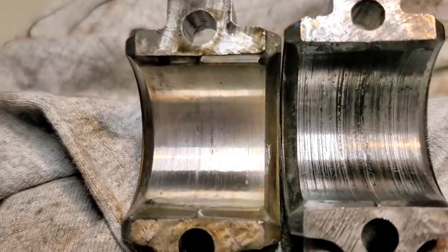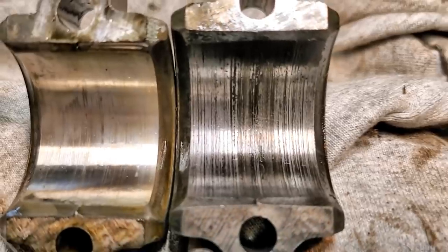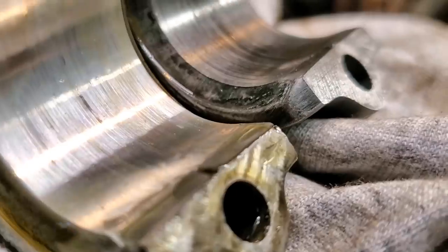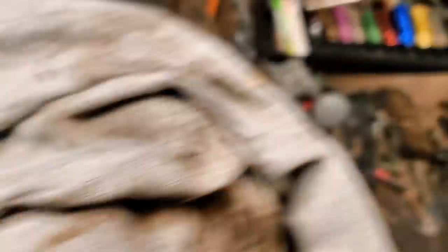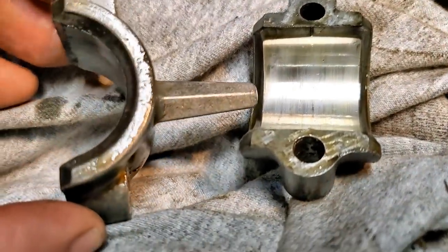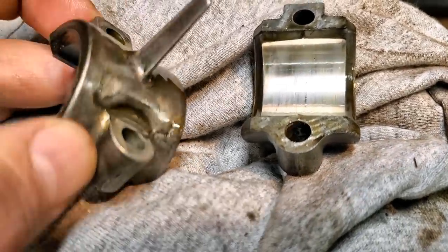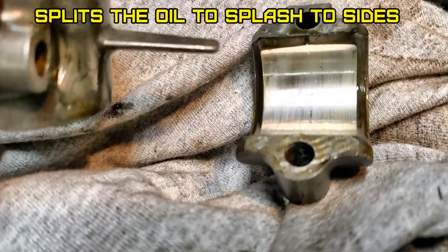And that's the same thing that happens in an engine that's starved of oil, except an engine would have replaceable bearings, and of course this doesn't. There's a bad journal, there's a good journal. This compressor head pump also has that on the bottom — you guys know what that is? It's called splash lubrication, where it actually scoops the oil as it dips in and spreads the oil around.